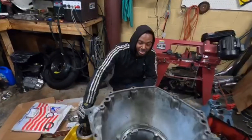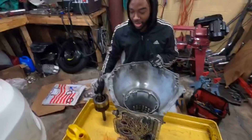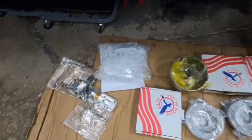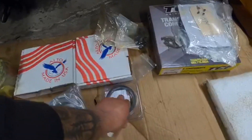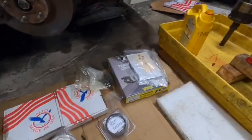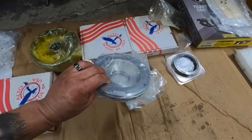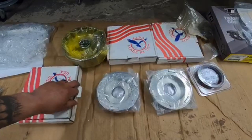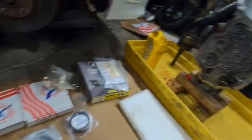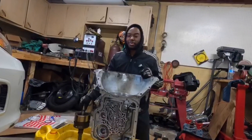We're building this thing for drag racing. We've got red Alto clutch packs, a TSI transbrake, a 34-element sprag — that's this one right here. This is an older TH400, so we went and got some aluminum pistons for the direct and forward drum. Those clutches are supposed to be high performance — the listing said they're rated for like 1,300 horsepower.